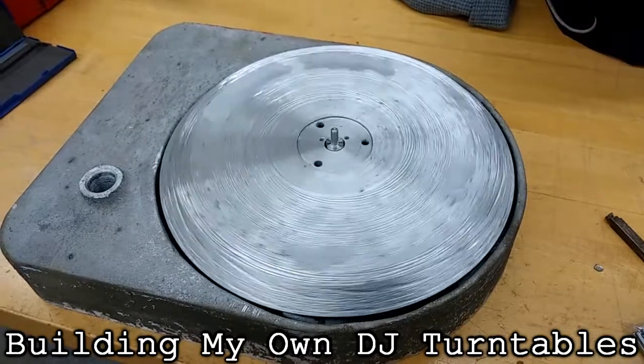Hey y'all, DiecasterD here and we're at the Foundry. I felt like making a short video to show some of the recent updates I made to the Foundry because I haven't really been keeping up with posting them on the blog, and a lot of stuff has changed recently — mostly for my turntable project because a lot of things had to be expanded. So let's get into it.